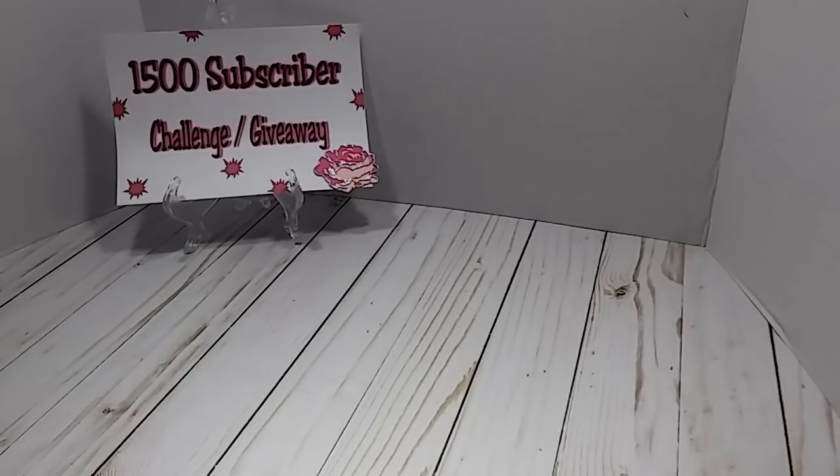Hey everybody, this is Lisa and I am back to share with you entry number 56 into my challenge giveaway. This entry here comes from Shirley Wilson.